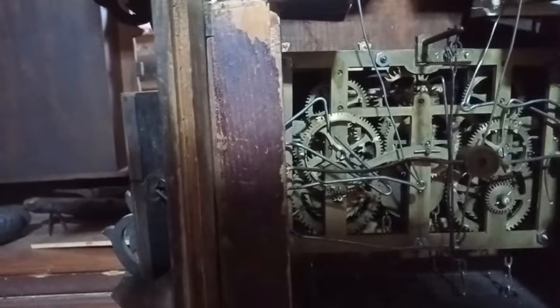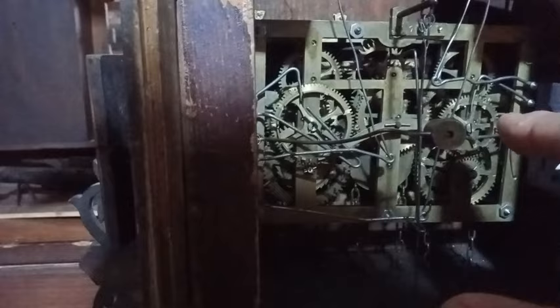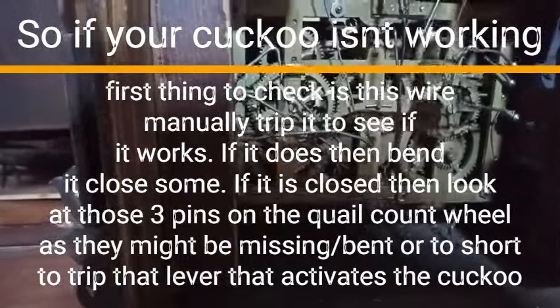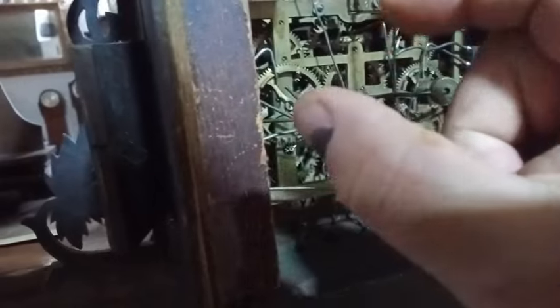So now we're going to trip the quail. And as you can see, the cuckoo didn't work when the quail tripped the hour. And as you can see again, the cuckoo didn't work when I tripped the hour. That's because the wire is spread too far apart.